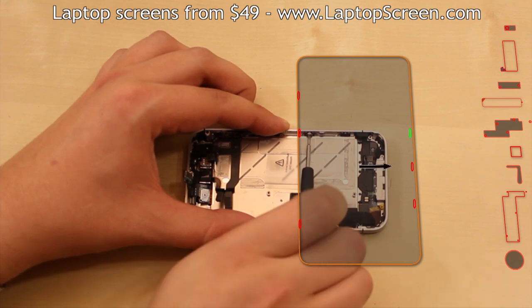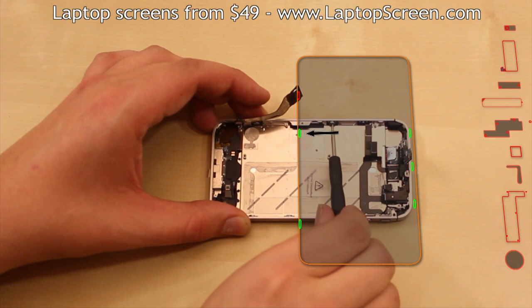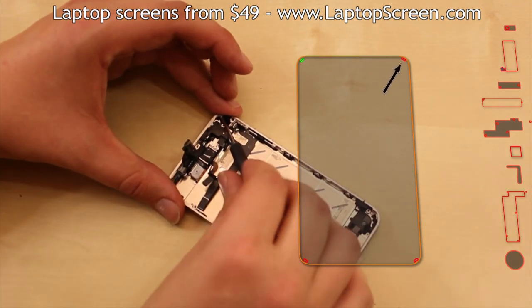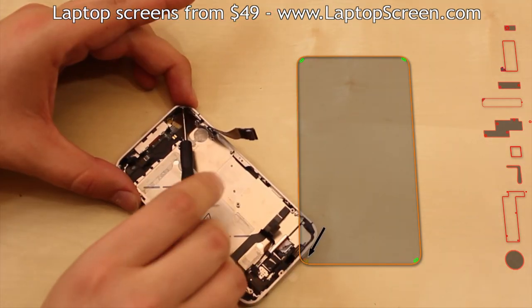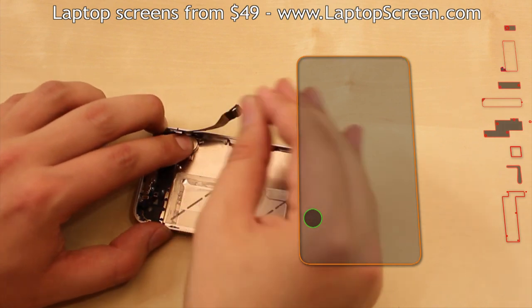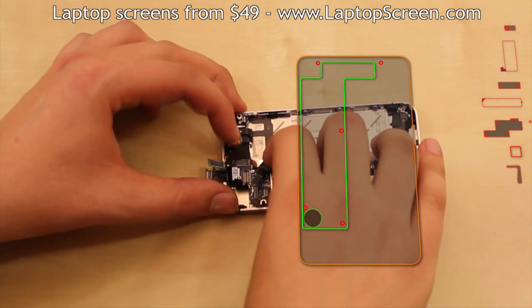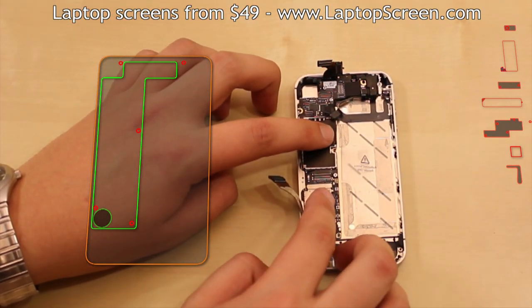Replace the six side screws, three on each side, making sure that all the washers are in place and secure. Replace the four tiny corner screws. Then replace the vibrating motor back in position. Replace the logic board, ensuring that no connectors are getting caught underneath and that all the mounting holes are lining up properly.